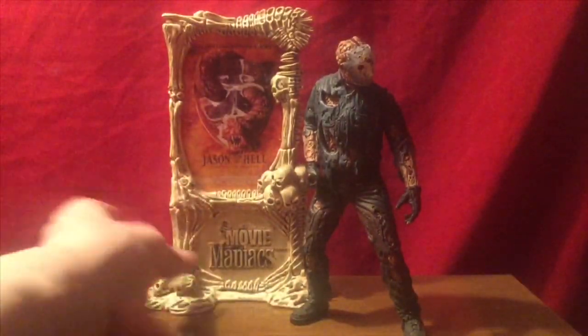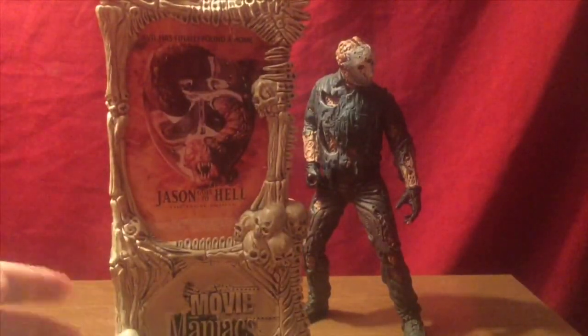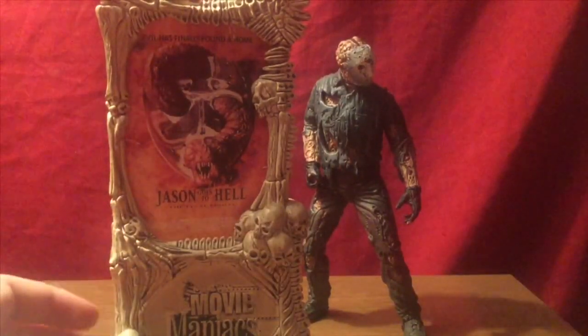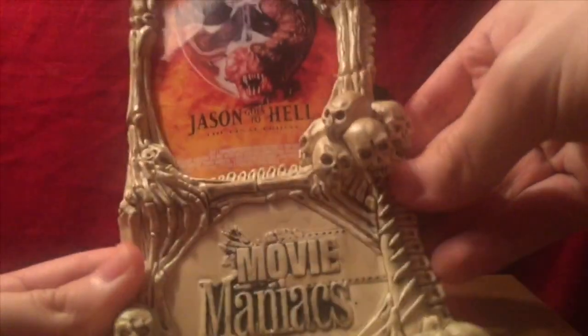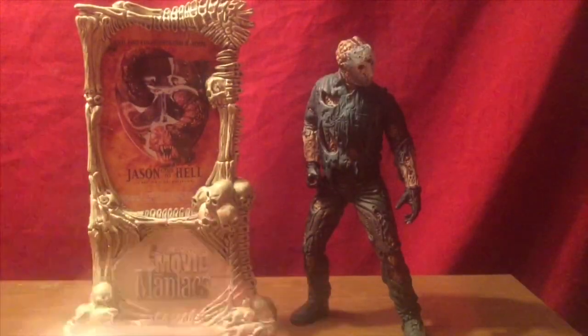We can take a look at this massive display base that a lot of these Movie Maniacs figures came with. Later on throughout the series, this whole display base with the poster would downscale in size as the series moved on. It's quite massive — you have a bunch of different skulls here and there, and some spinal work. It's a pretty badass looking piece. It's kind of a shame that as they went further down the line the base got smaller and became practically just an insert card holding the poster.